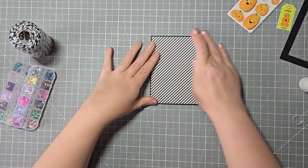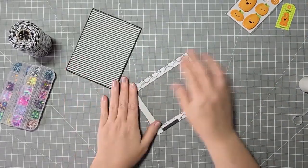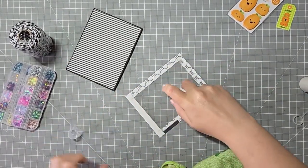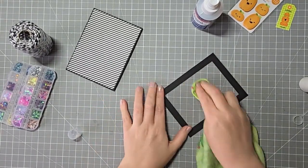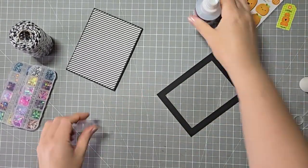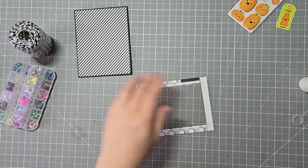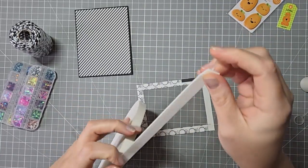I'm gluing on the front panel. I cut this slightly smaller than four and a quarter by five and a half just so that it wouldn't peep out the edges too much. This is a frame I had from last week's video — it was like the third one I was going to use. It's also scrap paper, so I ended up cutting out another frame in the black and gluing it on top, and I'll be using that for my shaker.